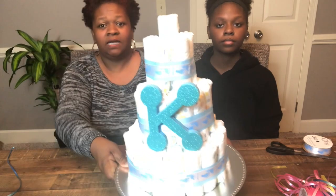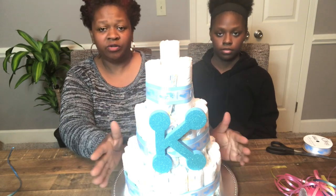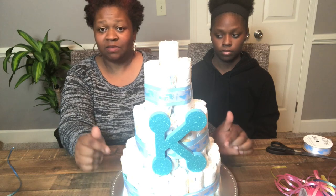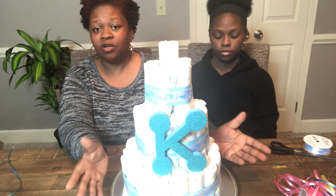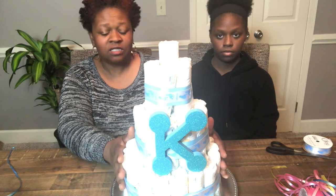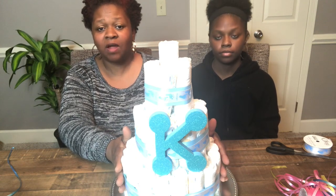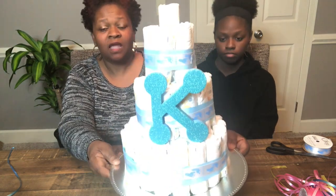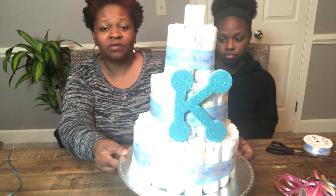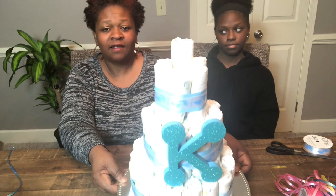I hope you enjoyed this DIY diaper cake for a baby boy! You can also do this for a baby girl — just use pink or whatever color you want. Don't forget to subscribe and comment below to let me know if there's an easier way, especially with the rubber bands. Like this video and hit the notification bell so you'll be notified of upcoming videos. I post once a week — thank you for watching, and have a great, blessed day! Bye!